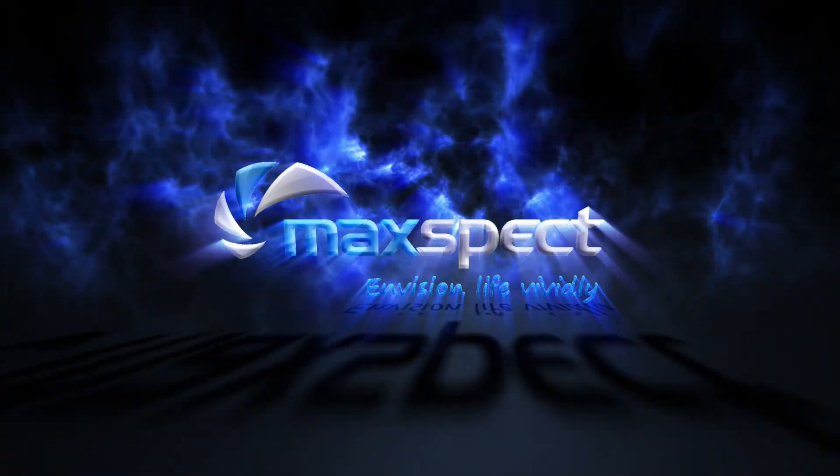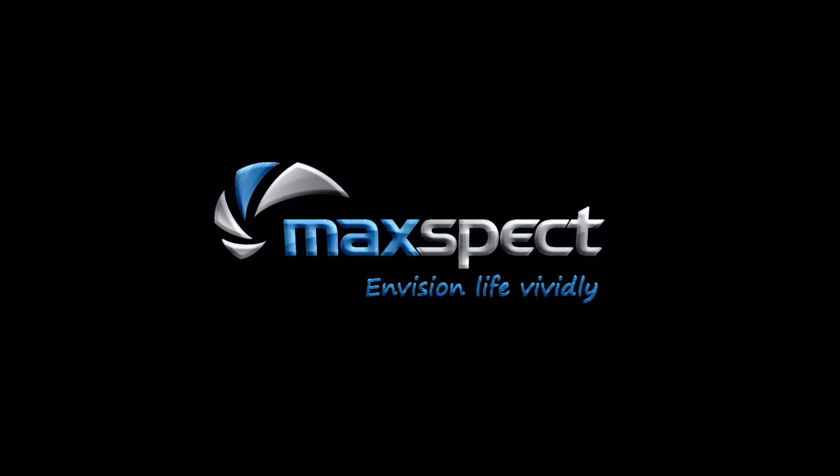In later episodes, we'll discuss more about the advanced control with synchronizing two pumps on the app.